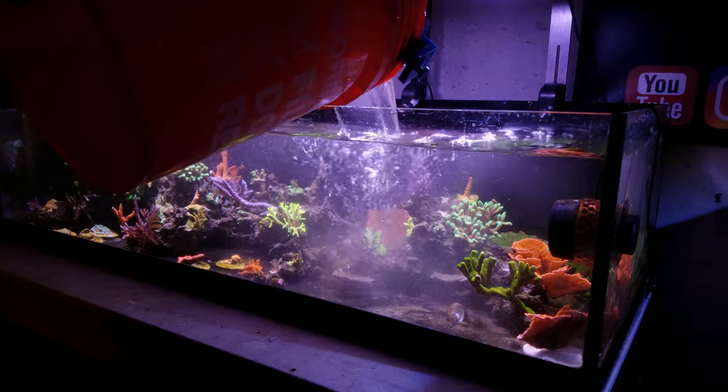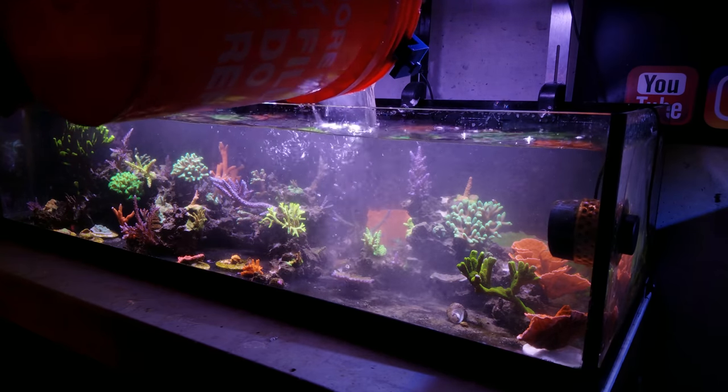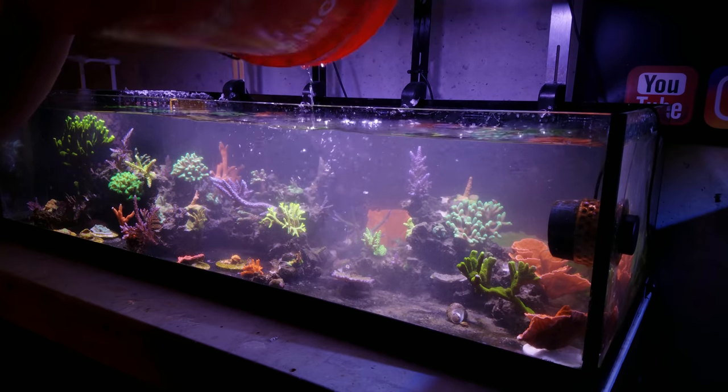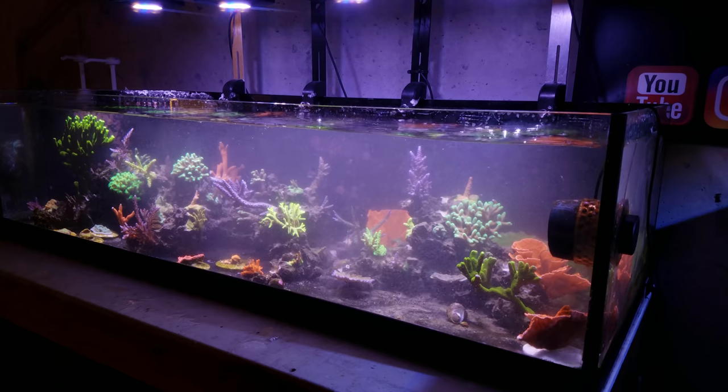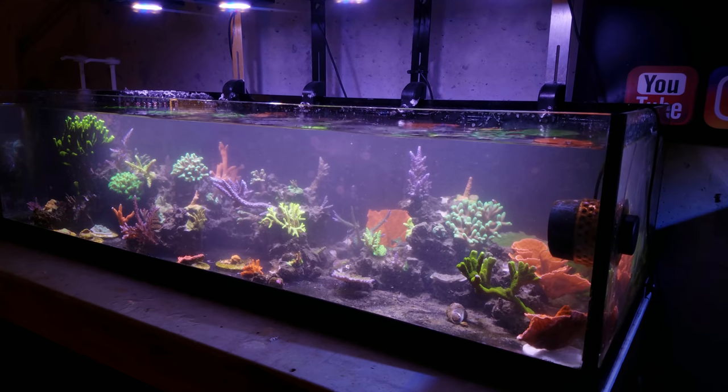You can repeat this process as many times as you want to get the detritus out. What I'm going to do is turn the powerheads on to blow around that detritus a little bit, then come back in here and do it again throughout the day. That's good for now — you guys get the point. I also do this on the 300 when I need to, which I'm going to do a little bit later.